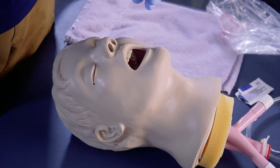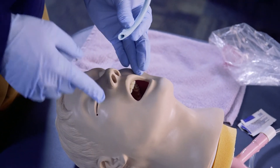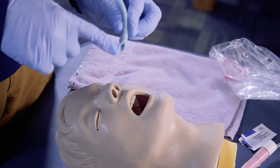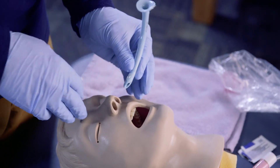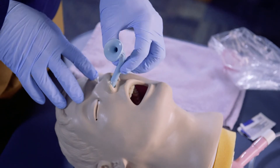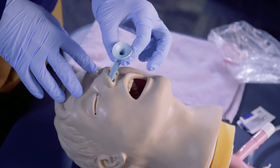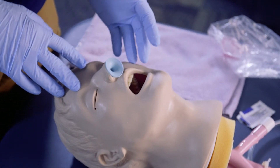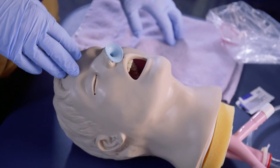Now that the end is lubricated, we can slide it into the nostril. It's generally recommended to go into the right nostril. We can see the beveled edge here — that's going to be facing up, with the back end facing up and back in. It slides directly into the nostril following the passage of the airway, and should slide in without major restriction, going right down into the back of the throat to create the airway.